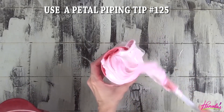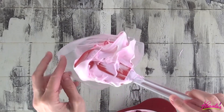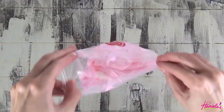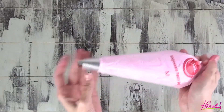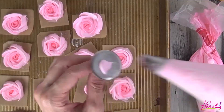Fit your piping bag with a large piping tip and then fill the bag with colored meringue. At this point you should have your oven preheated to 175 degrees Fahrenheit, or whatever the lowest setting — I like to use the lowest setting on my oven. I have a flower nail ready and parchment squares.